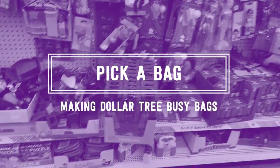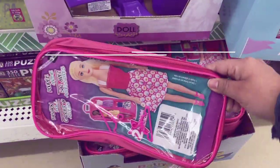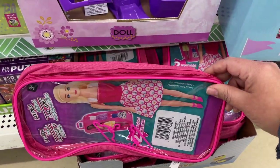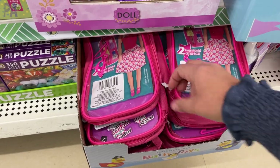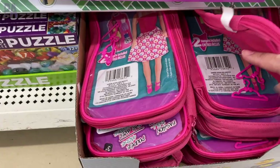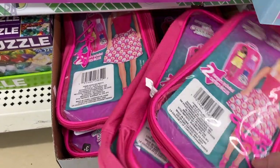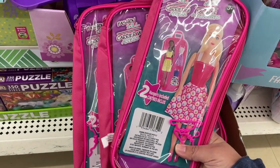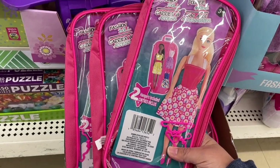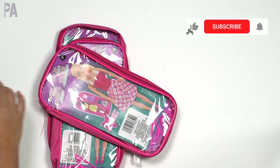First thing we're going to need to make these busy bags are some bags to put everything in. I want to keep everything Dollar Tree friendly so all the supplies you're going to see are from Dollar Tree. I found these new bags — they're for fashion dolls. They have a clear front and are meant to put fashion dolls and clothing accessories inside to keep them organized. They have a handle on the back and they zip completely closed so nothing's going to come out.